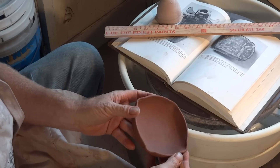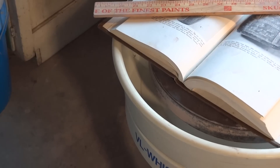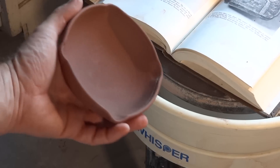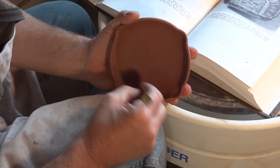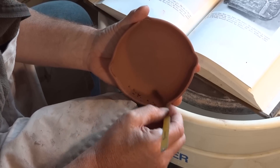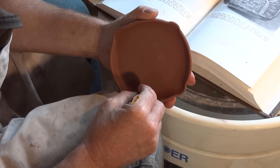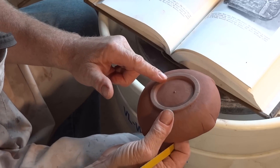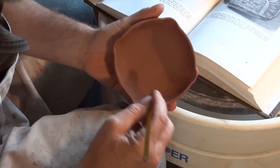Okay, so we've gone around once. I'll try to bring the camera in so this is in focus. So that's one line done around there. I'm now going to do another one just below it. I should mention this dish has got an iron oxide slip that I've put over it, and what I'm doing now is cutting through the slip.